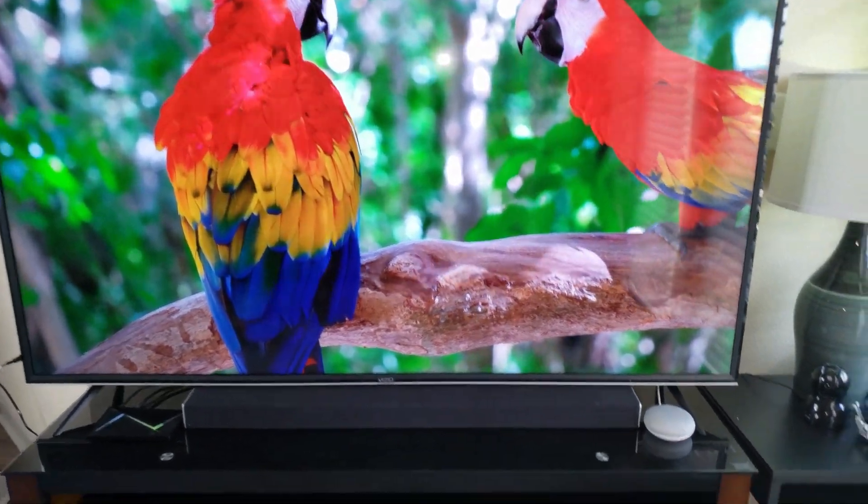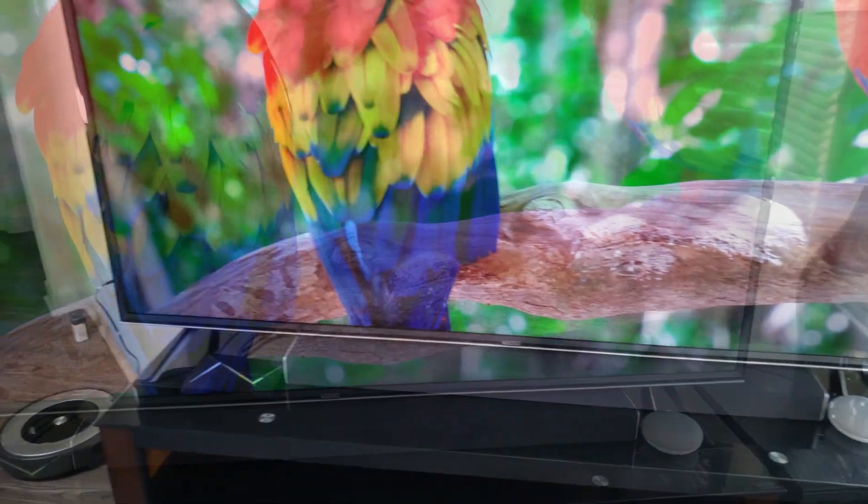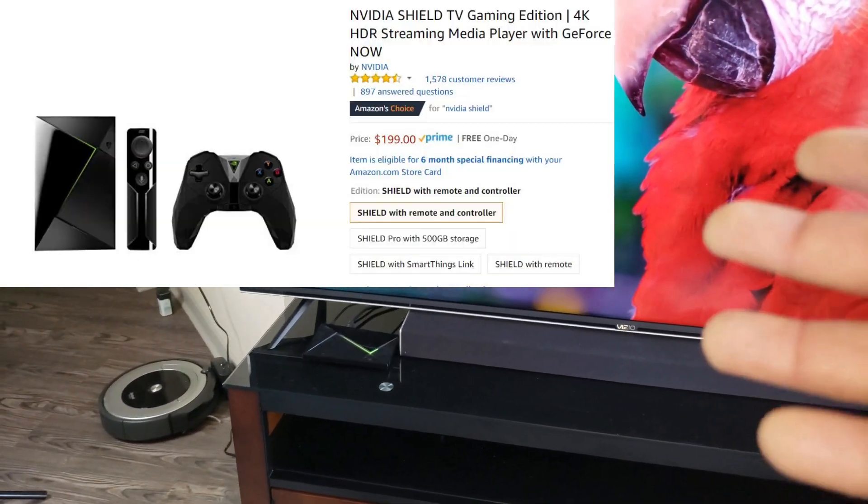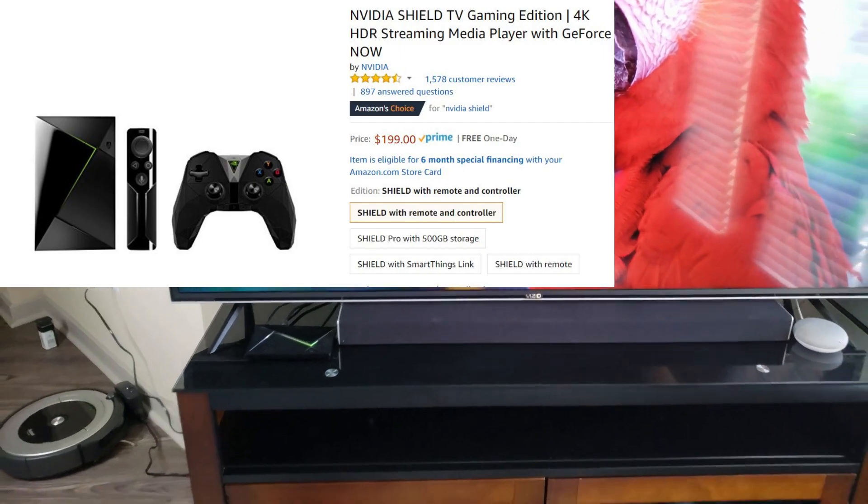At the bottom here you can see I have my Google Home, which I don't really need there but I like having it. And again, we talk about the Shield that I use.